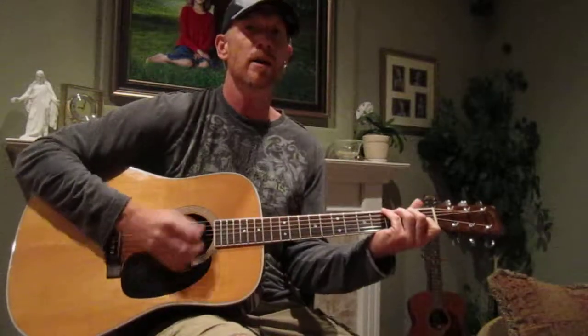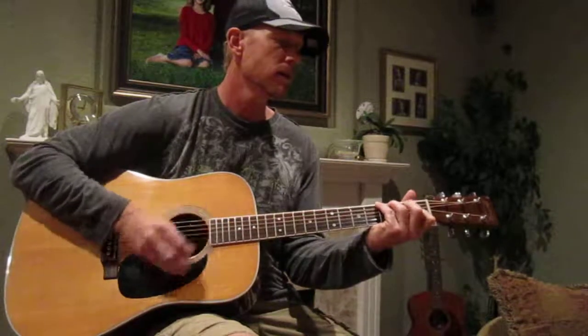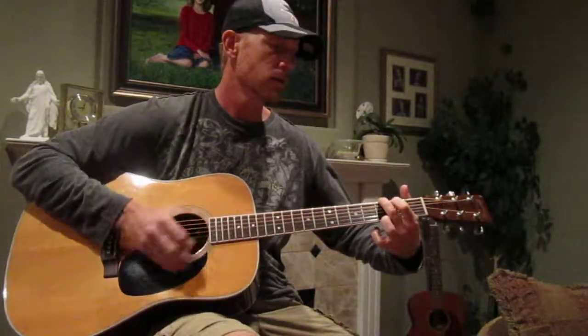Far away, far away, far away, another life so very far away.